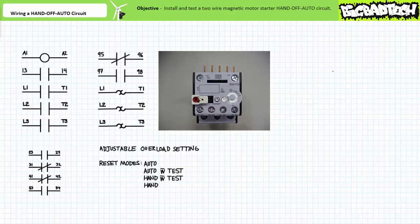The overload features a reset mode selector on the left-hand side and an adjustable overload setting on the right-hand side. The reset selector has four modes: auto, auto with external test, hand with external test, and hand. Settings with an external test allow a technician to trigger the overload by pressing the test button on the front; those without an external test disable the test button. Automatic reset automatically resets the pilot level contacts after the overload elements have cooled; hand reset requires an operator to manually acknowledge and reset the overload after an overload has occurred.